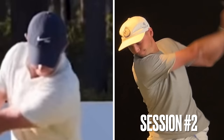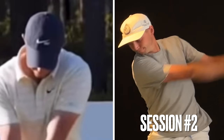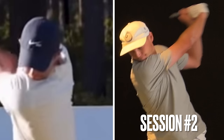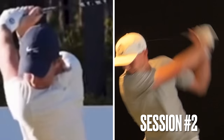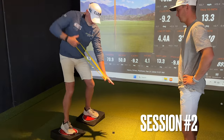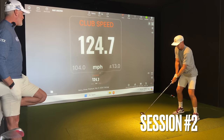Look at how deep his trail shoulder is — his trail shoulder looked like Rory's there. I could see if he had something written on his left shoulder, I could have read it. Well, that looked like Rory's numbers. And everything is nice and controlled. My feet are moving with my shoulder.